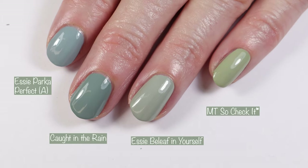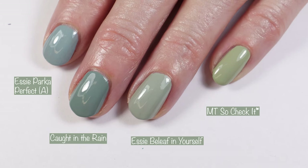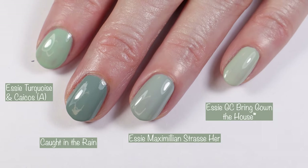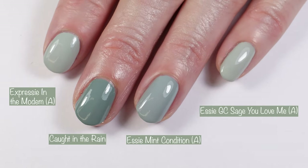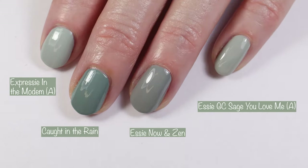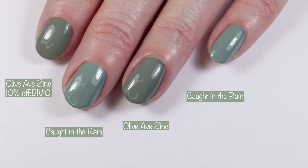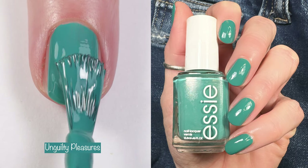Getting into comparisons for Caught in the Rain: here we have Essie Parka Perfect, Essie Belief in Yourself, and Morgan Taylor So Check It. Then Essie Expressi Just for Kicks, Essie Bon Voyage, and Essie Jade It Happened. Then Essie Turquoise and Caicos, Essie Maximilian Strasser, and Essie Gel Couture Bring Down the House. Next: Essie Expressi In the Modem, Essie Mint Condition, and Essie Gel Couture Sage You Love Me. Then again In the Modem, Sage You Love Me, Now and Then, and finally Olive AB Zinc compared to Caught in the Rain.